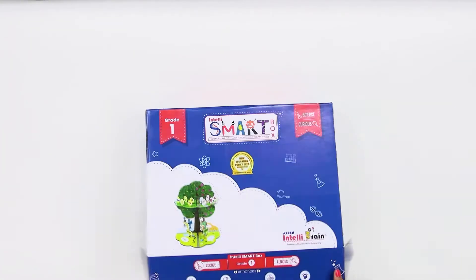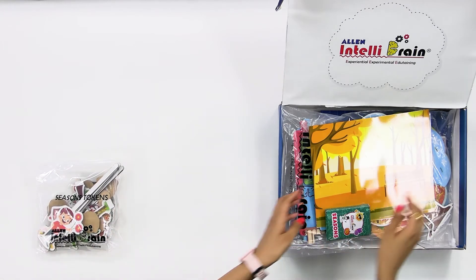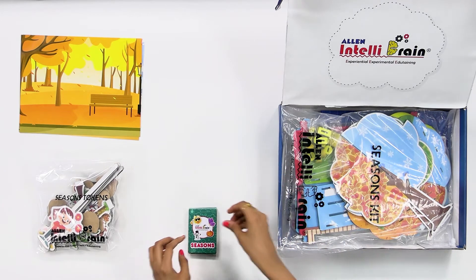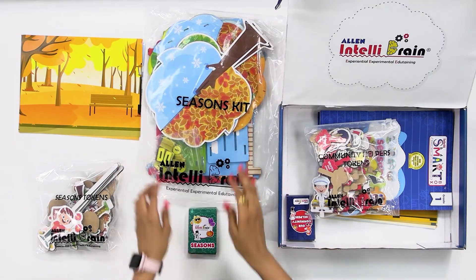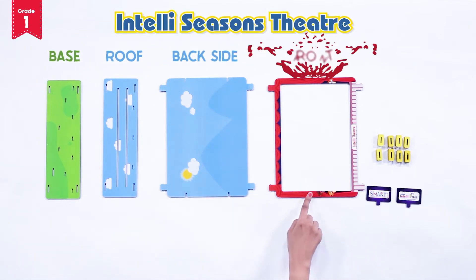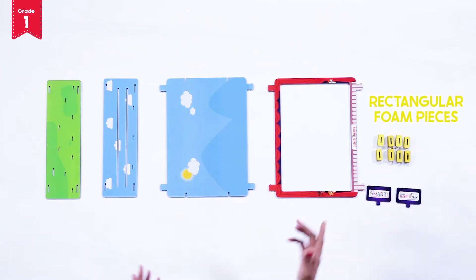From your IntelliSmart box, take out the season's tokens, season's screens, the season's cards and season's kit. Now it's time to assemble our season's theatre. For this, take out the season's base, the roof, the back side and the front of the IntelliTheatre, along with the tags of IntelliSmart box and Allen IntelliBrain and 8 rectangular foam pieces from your season's kit.